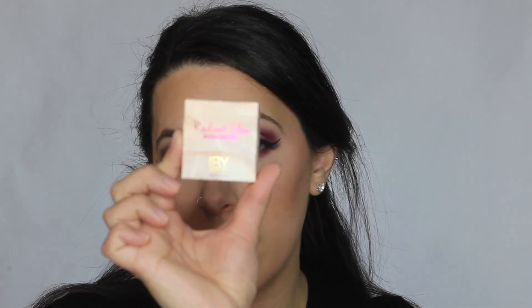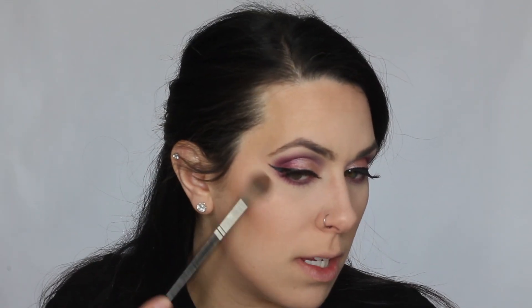Moving on to highlighter — I have this Radiant Glow Highlighter in 24 Karat Magic by IBY Beauty. It's a cute little package and I'm just going to apply that to my face.